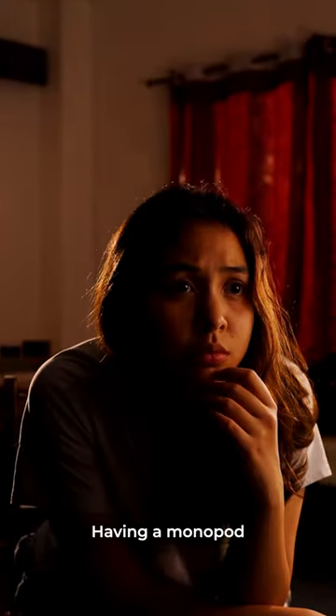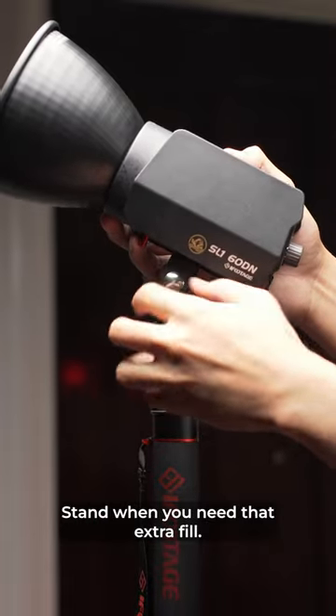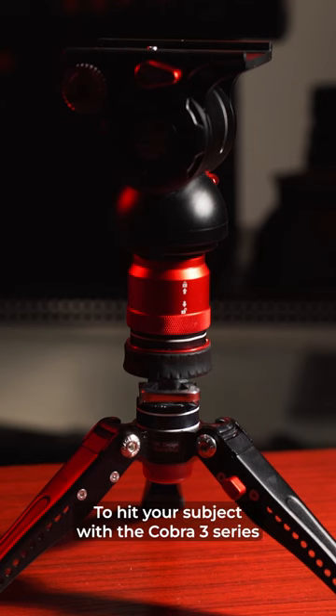Sometimes lighting a scene could use up all available stands. Having a monopod could actually mean having an extra light stand when you need that extra fill. This one could go up to six feet, covering all the right angles to hit your subject.